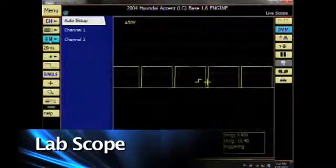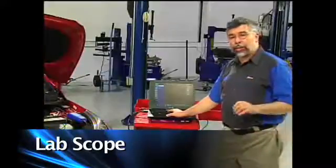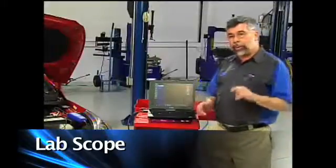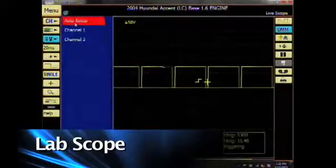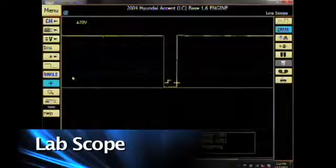I'll click on voltage. If I don't know how to set up the scope, I could click on auto setup and that will automatically select the correct amount of time and the correct amount of voltage. So when I click on auto setup, it'll go red. It'll take a few seconds for it to find the correct signal that the engine's running with, and our pattern will be set for the correct amount of time and voltage.